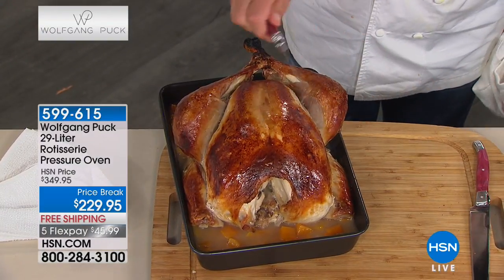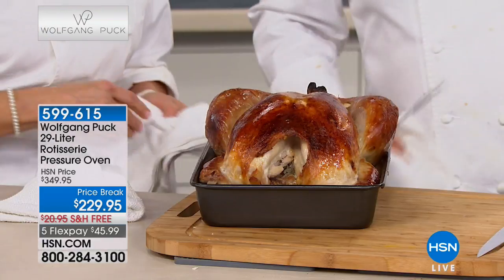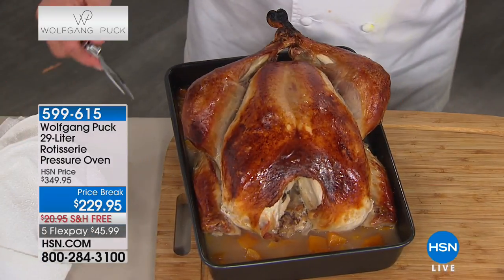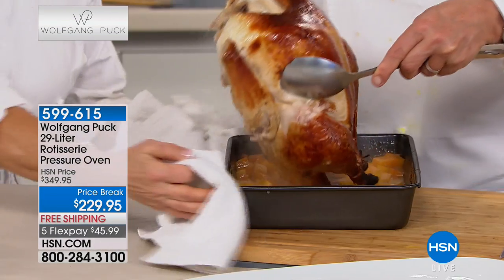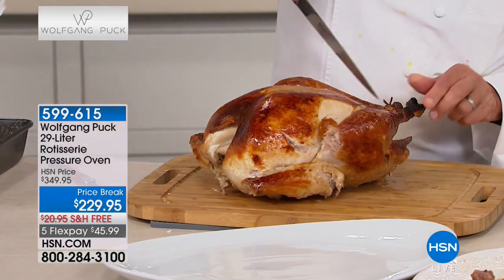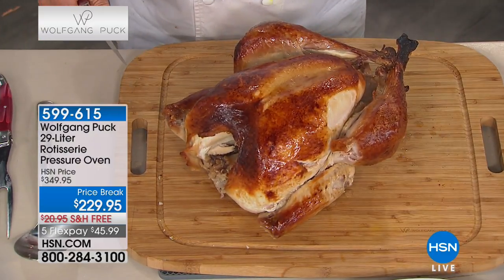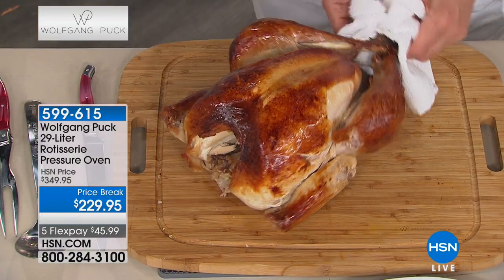What I also love is the white meat is not going to be dry. There really is no better way to cook a turkey - if you just buy it for that you will become a believer. Let me put that here. Alright, I have to cut off the string.